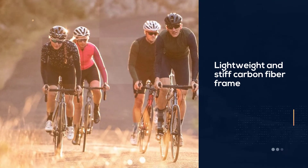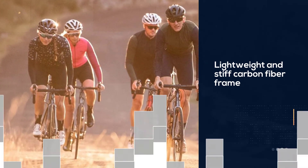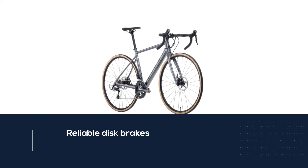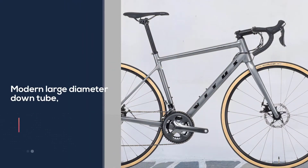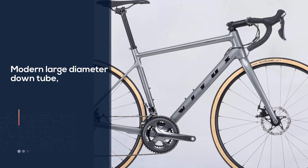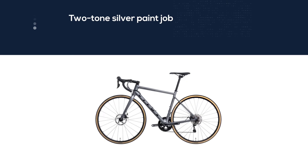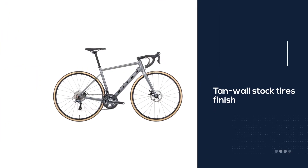The Vitus Xenium road bike is surprisingly affordable when you look at what materials and parts make up this bike. It has a lightweight and stiff carbon fiber frame, reliable disc brakes that help you stop no matter the weather. Thanks to the internal cabling, combination of tubular and large diameter down tube, and two-tone silver paint job, this bike looks a lot more expensive than it is. The tan-wall stock tires finish it off nicely, and it has a stiffer frame than many at this price point.